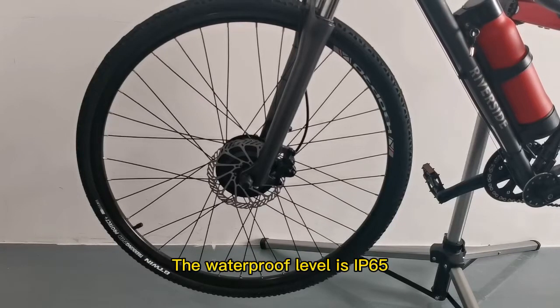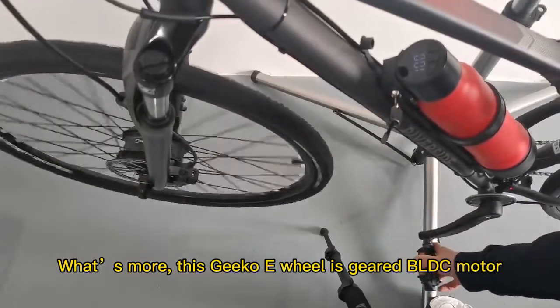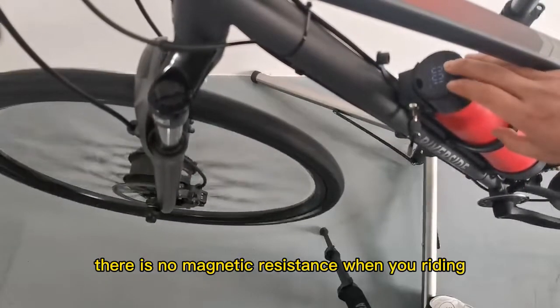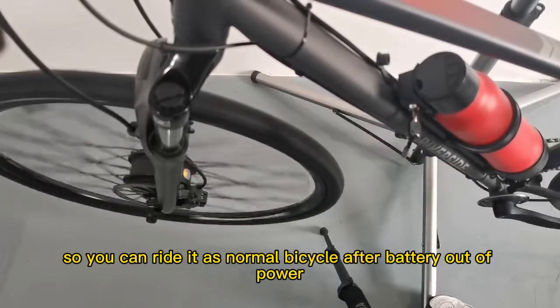The waterproof rating is IP65, so you can ride your G-Coal on rainy days. What's more, this G-Coal e-wheel is a geared BLDC model — there is no magnetic resistance when you ride it. So you can ride it as a normal bicycle after the battery is out of power.